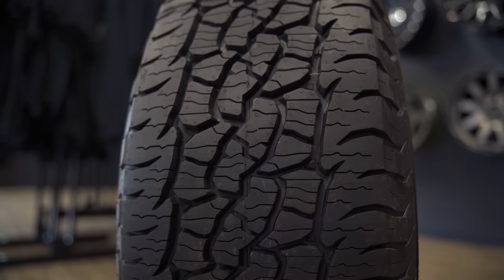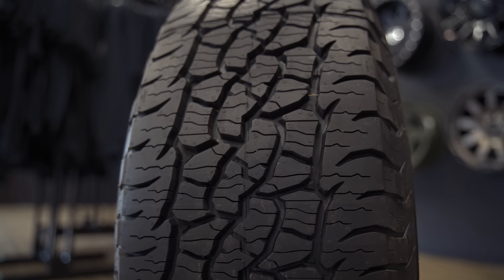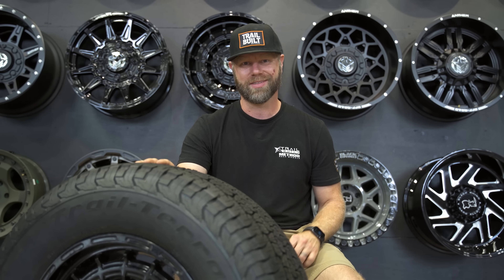We're going to be doing a whole heck of a lot more testing with this tire, showing you guys on-road and off-road performance, and we're going to start right now. Let's go.